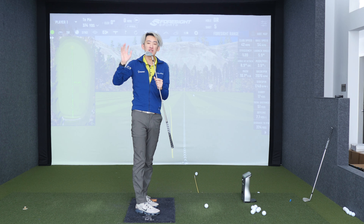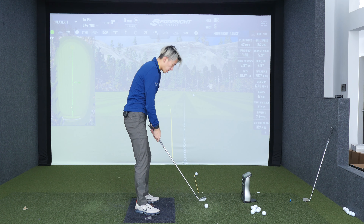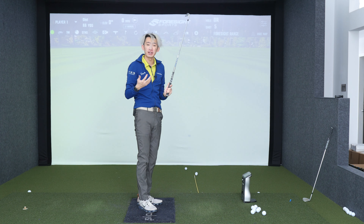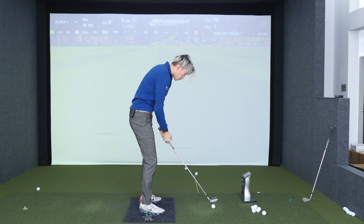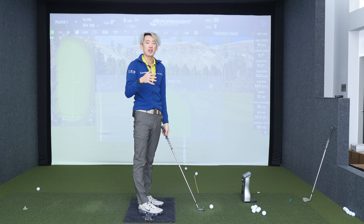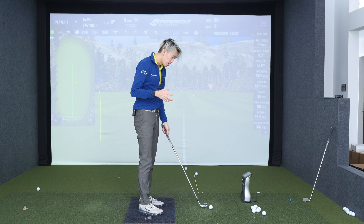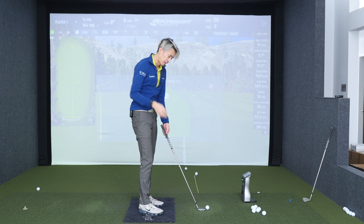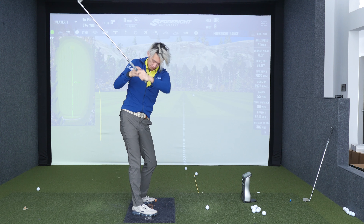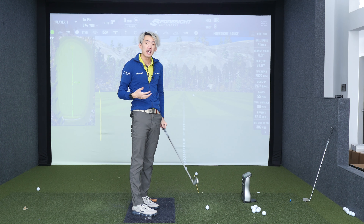Even a couple percent of the actual exaggeration can make a difference. For example, if you're a chronic slicer and that's been your swing your whole golfing life, just feeling like you're coming slightly from the inside is probably not going to net you any change — you're probably still going to do the same thing. If you want to make lasting changes, you have to exaggerate the hell out of it. You might think the club is too far back, but if you go all the way back there, chances are you'll end up somewhere in the middle in the real swing.